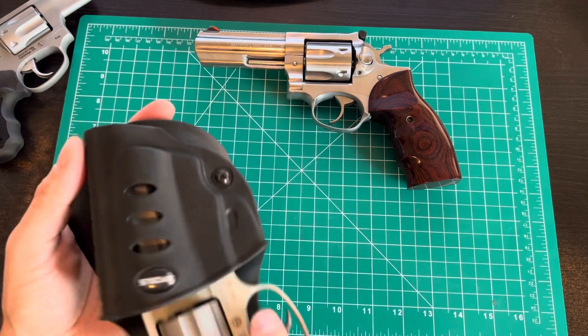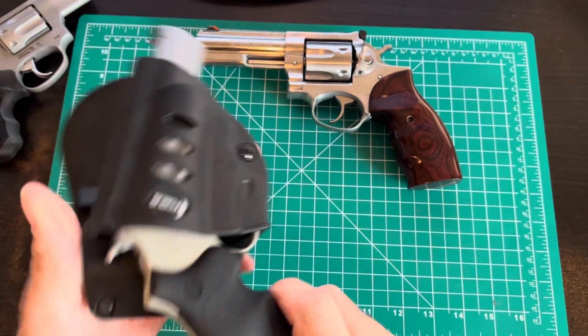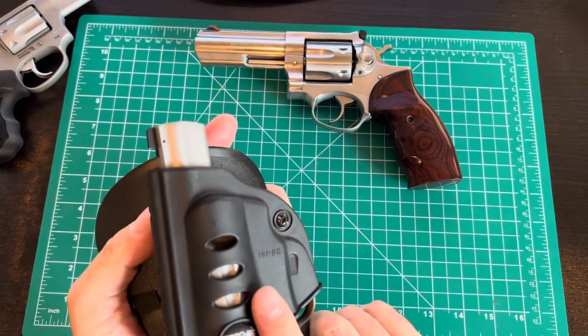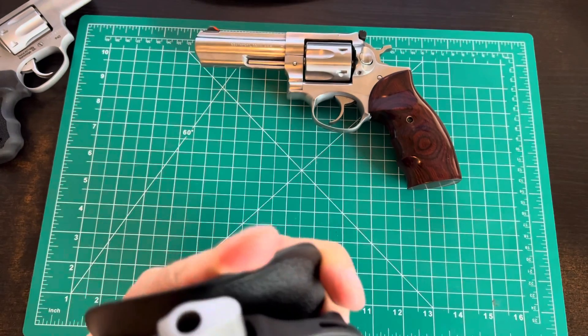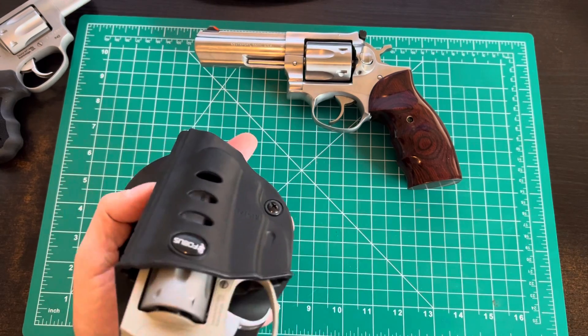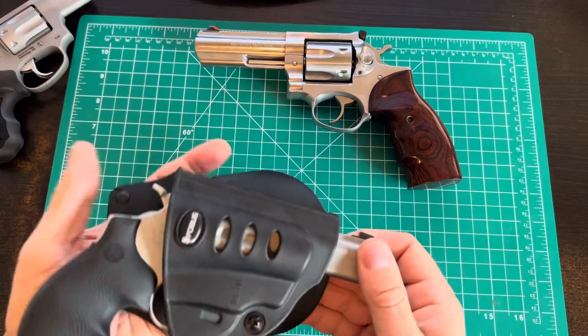Moment of truth — will this fit the holster? It actually does fit pretty well. It sticks out the end a little bit. When you draw it the front sight could potentially hook, but you can't angle it enough for that to be a real problem, and it cants forward so you're tilting away when you draw. It sticks out the end a little bit.